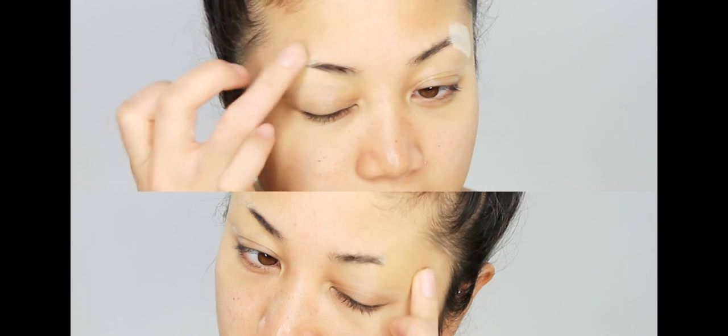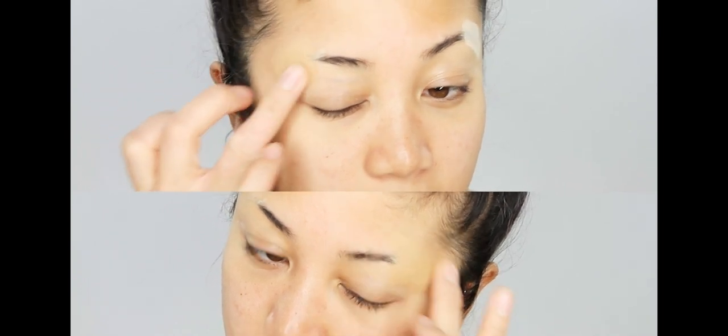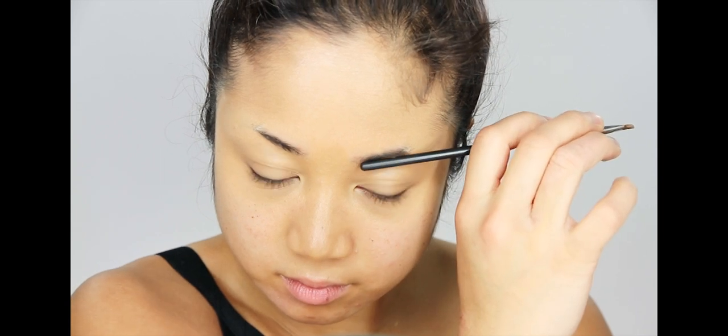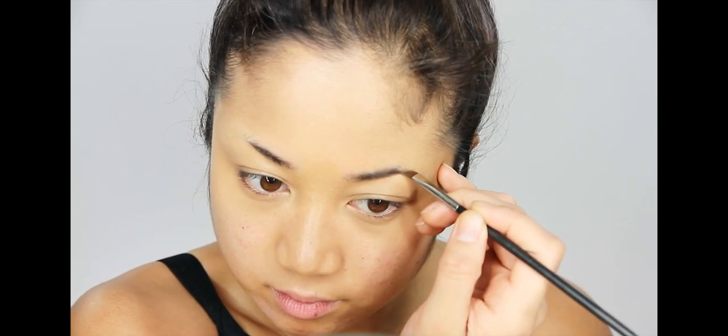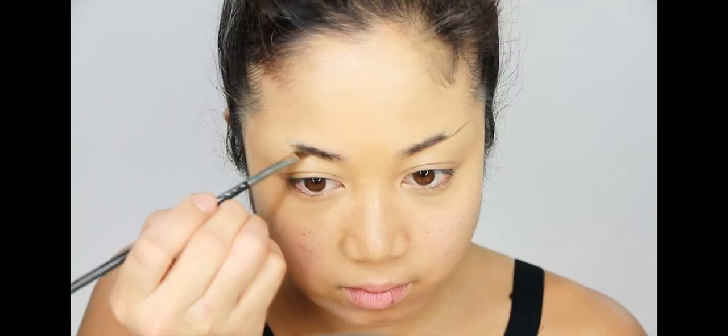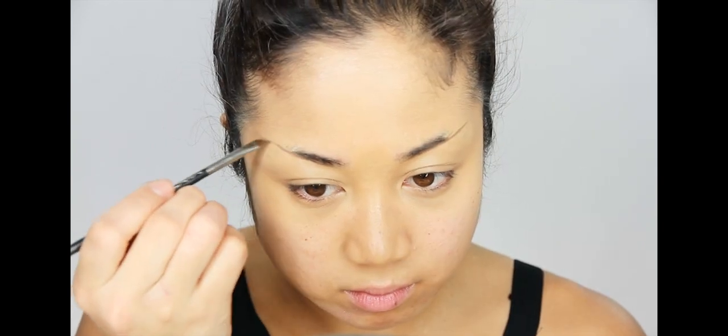Once the powder and glue are all dry, I'm patting on some concealer — coverage is moderate to full. Once the brow area is covered, I'm applying more concealer around my eyelids with a damp sponge. Then I'm deciding on the angle of my new brows. I went with my natural slant from the beginning of my eyebrow and I'm applying it with an angle brush and a darker brown eyeshadow.